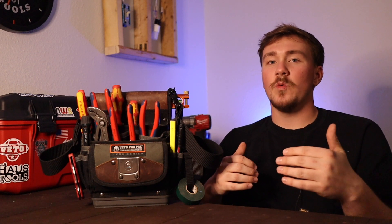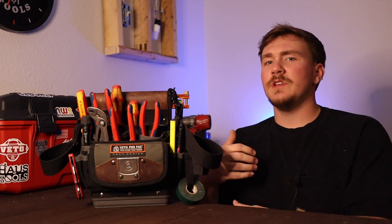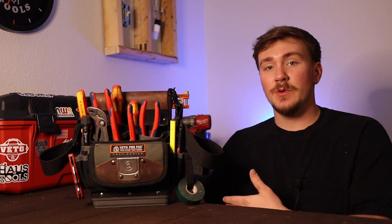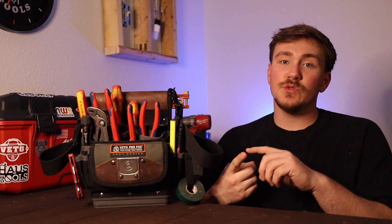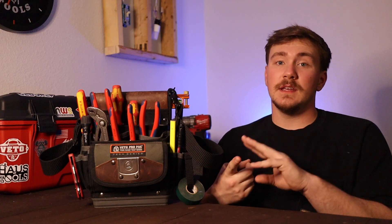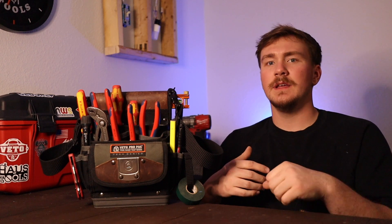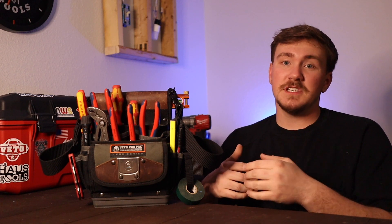If this is your first time on the channel, welcome. On this channel we do electrical how-to's as well as gear reviews such as we're doing right now with hand tools, power tools, and gear storage. If that's something you're interested in, go ahead and hit that subscribe button, but let's get started.